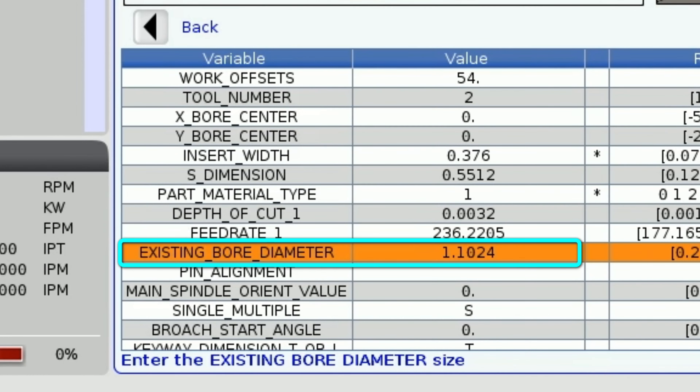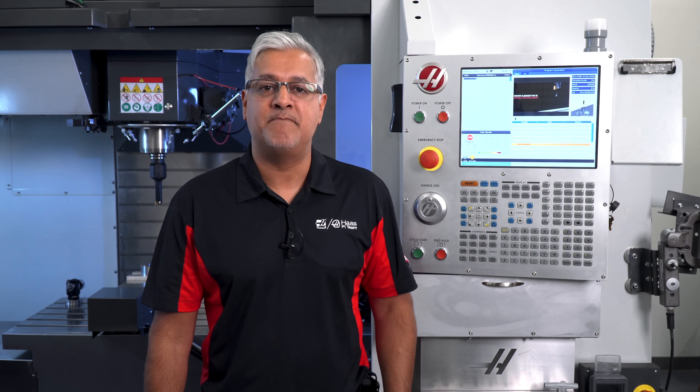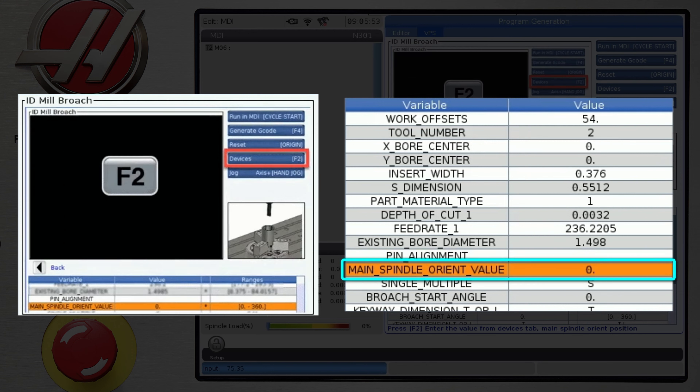Next, the existing bore diameter is 1.498. There is a separate video going into detail about how to align the tool to the mill X axis — check that out. We have already made that alignment, so we will skip to the next step and enter the resulting value from the Devices tab here: 75.35 degrees.